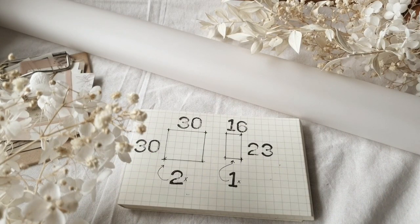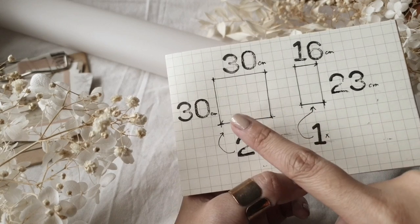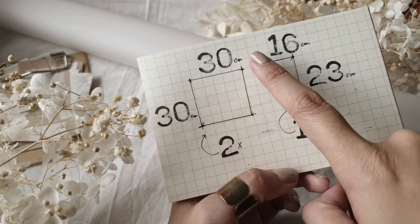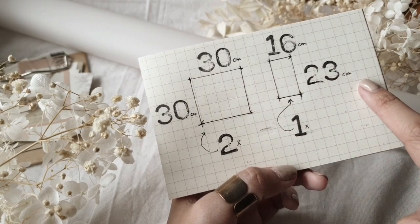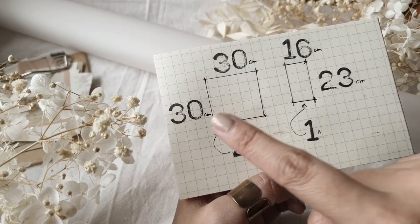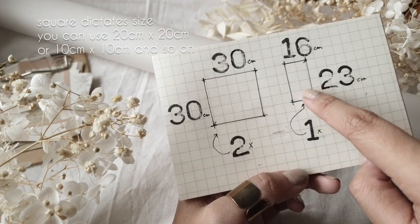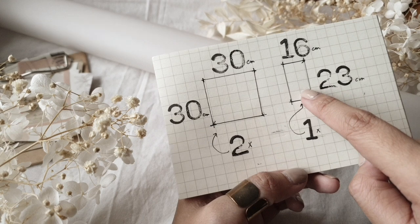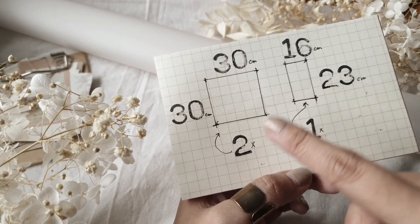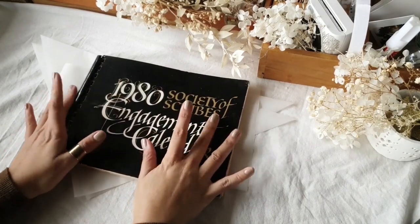These are the sizes you will need if you want your final output to be as big as mine. My measurements are in centimeters: you will need two squares cut to 30 by 30 centimeters, and one sheet at 16 by 23 centimeters. The squares determine the size of your pocket folder, so you can adjust them to 20 by 20 or 10 by 10, and adjust the cover size accordingly.